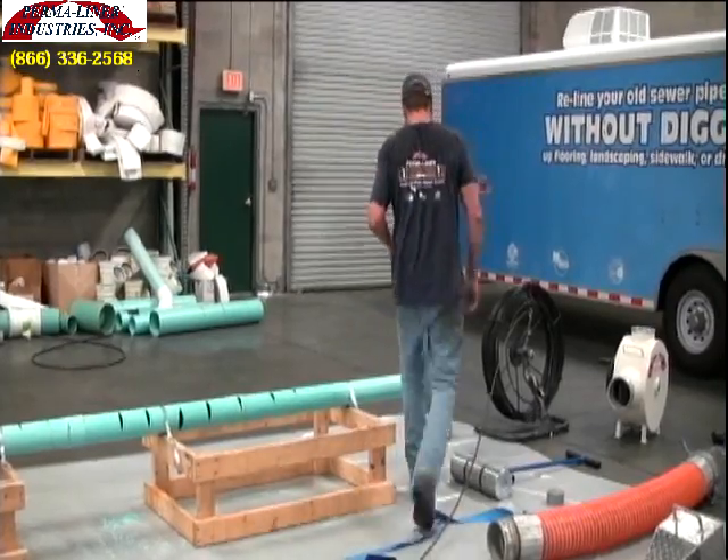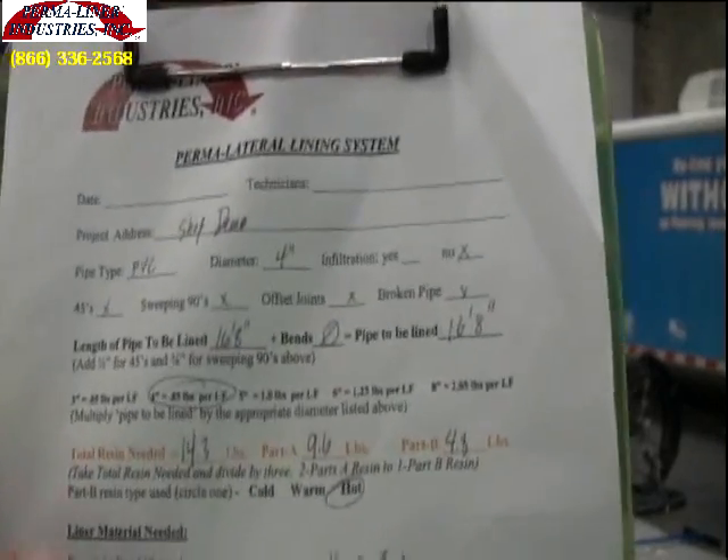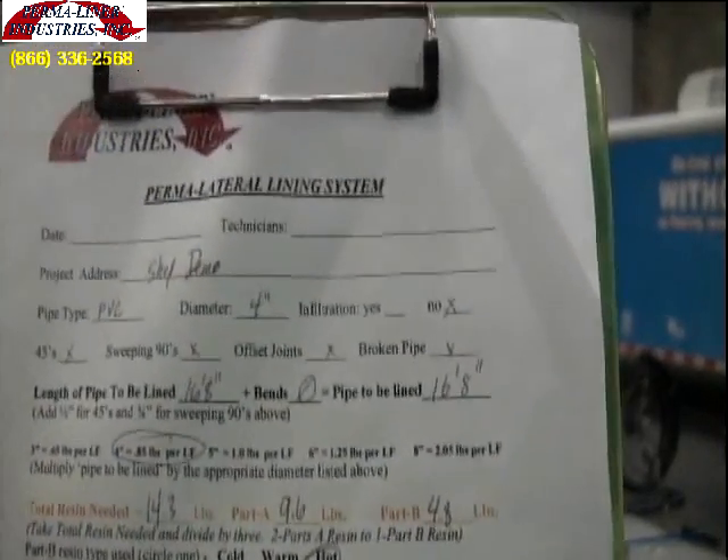Once the measurement is taken, it needs to be transferred over to your field installation sheet, which will be provided. From this measurement, you will get every other measurement needed.